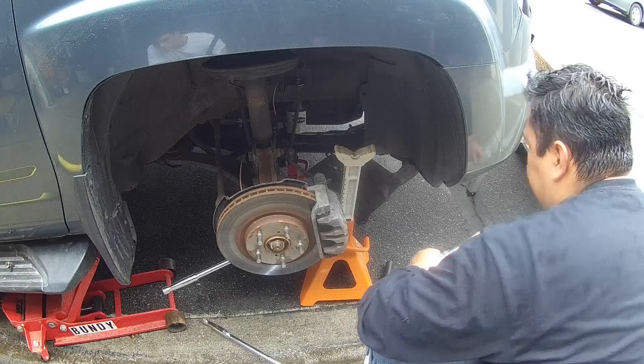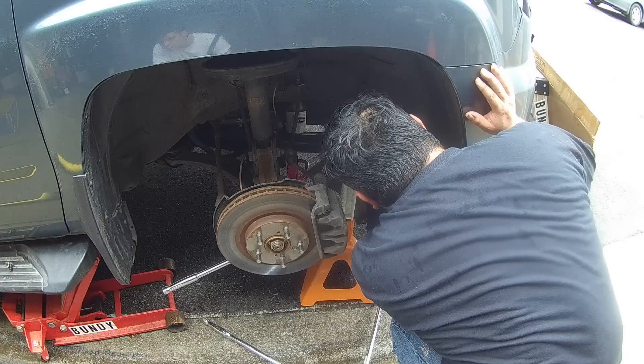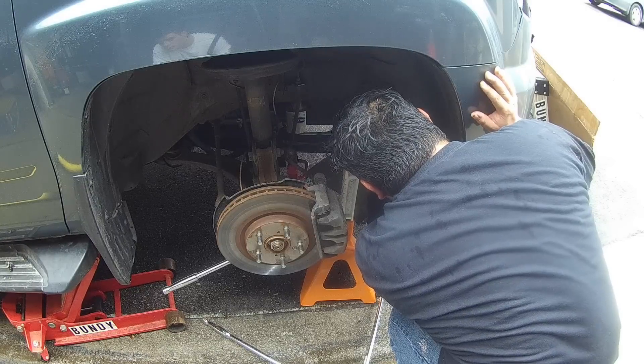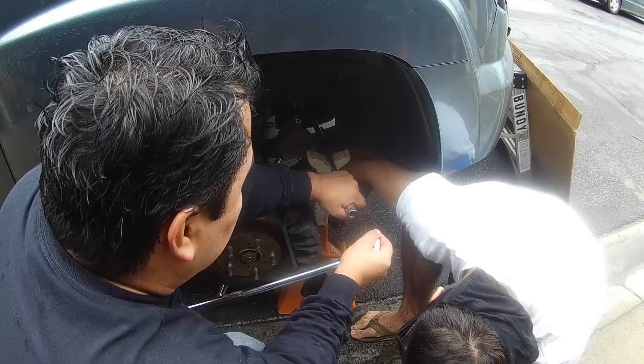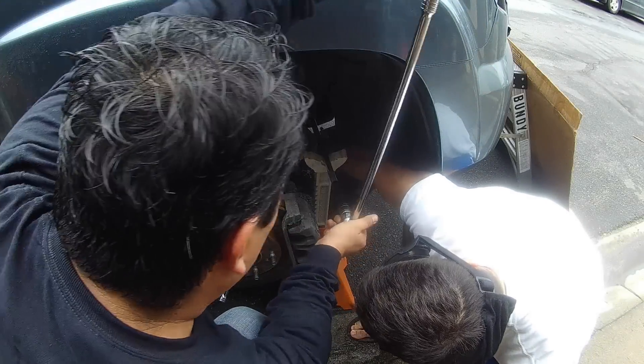I fired up the oxy-acetylene torch and put it on there for about 40 seconds. This actual footage you're watching right now is sped up 500 times — it's hard to tell because I'm not really doing much — but I just went around concentrating the heat on the big washer and the nut itself.